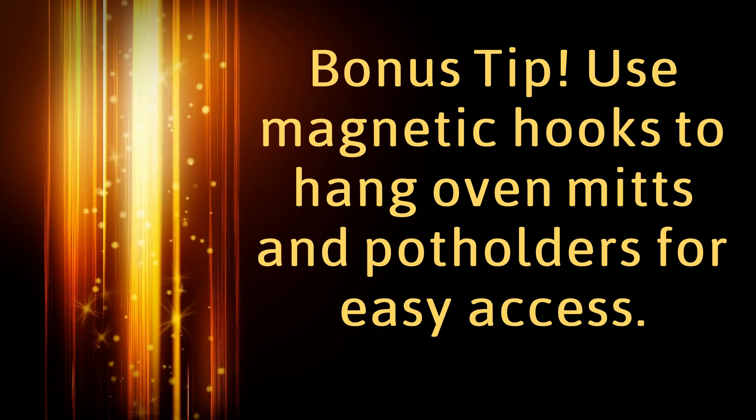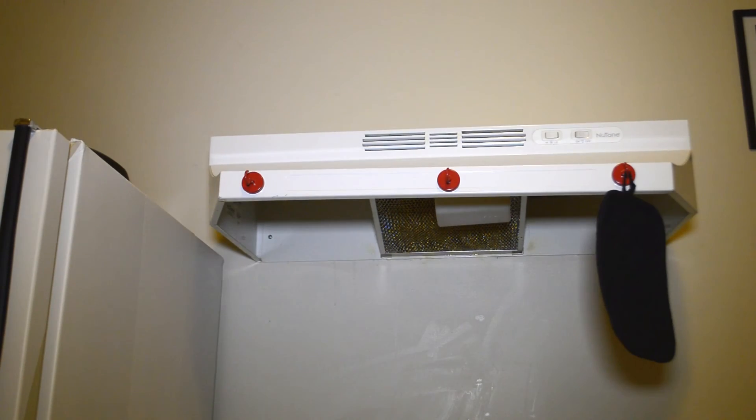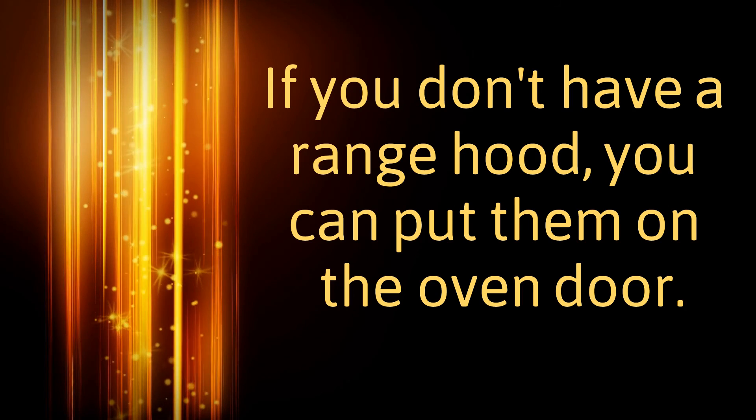Bonus tip: use magnetic hooks to hang oven mitts and potholders for easy access. If you don't have a range hood, you can put them on the oven door.